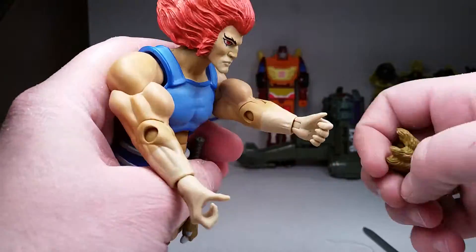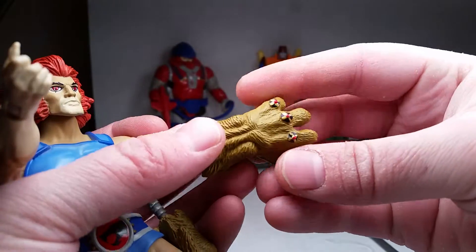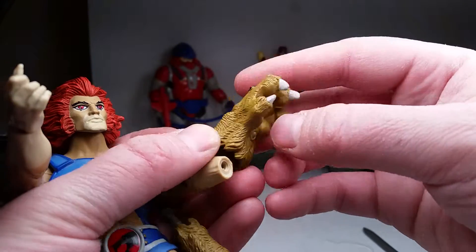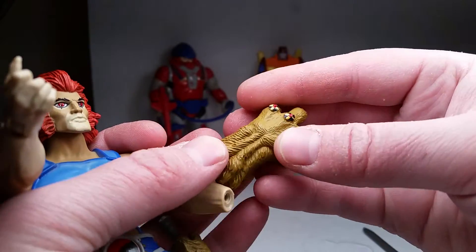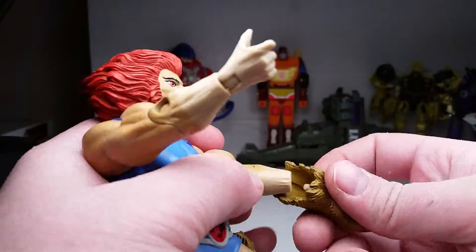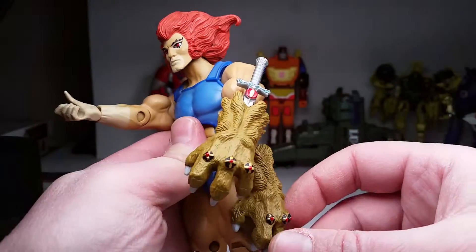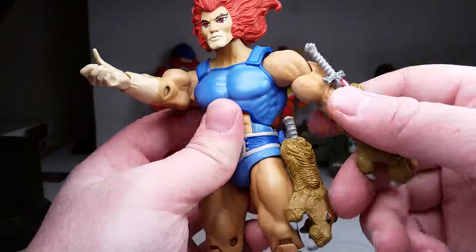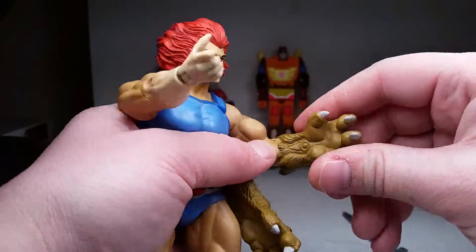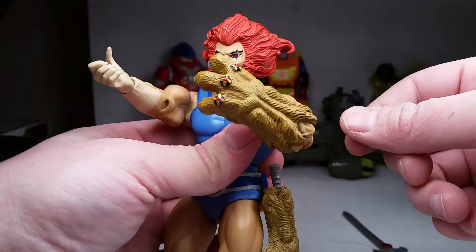The other complaint is this: you take off the hands and he's got a peg in there for the claw shield. The claw shield looks good by the way — nice texture all over it, sculpted and painted nails, matte paint for the claw shield itself, knuckles with circles, gold crosses, and red dots on top. It will swivel and has a little bit of movement so you can get some cool poses.